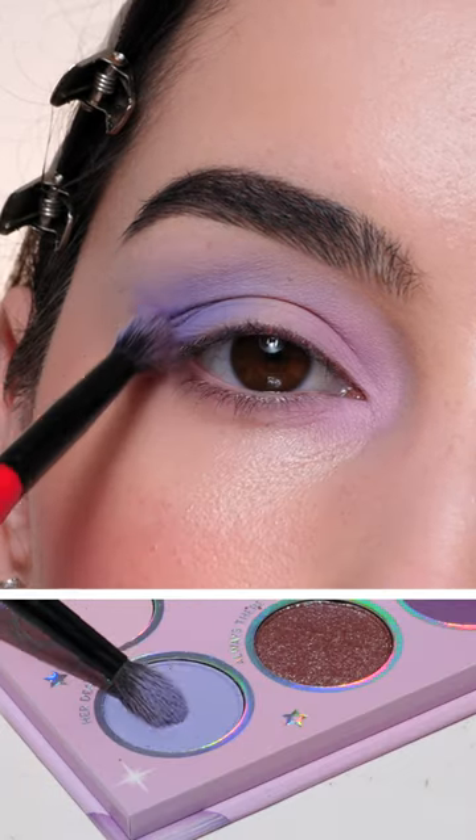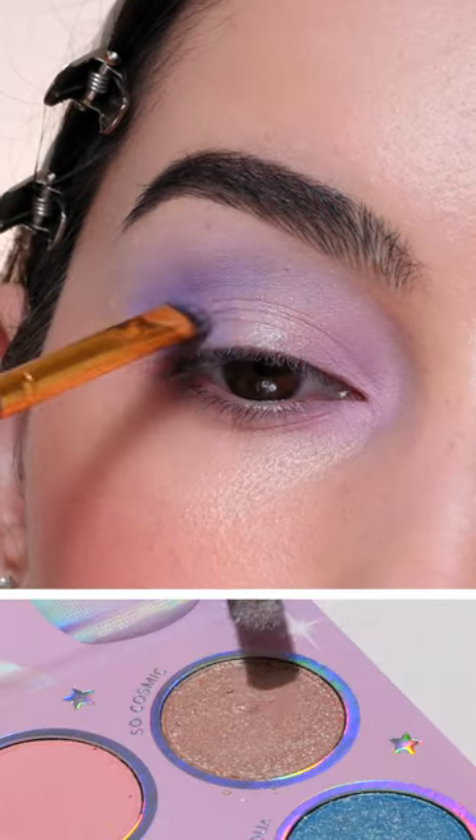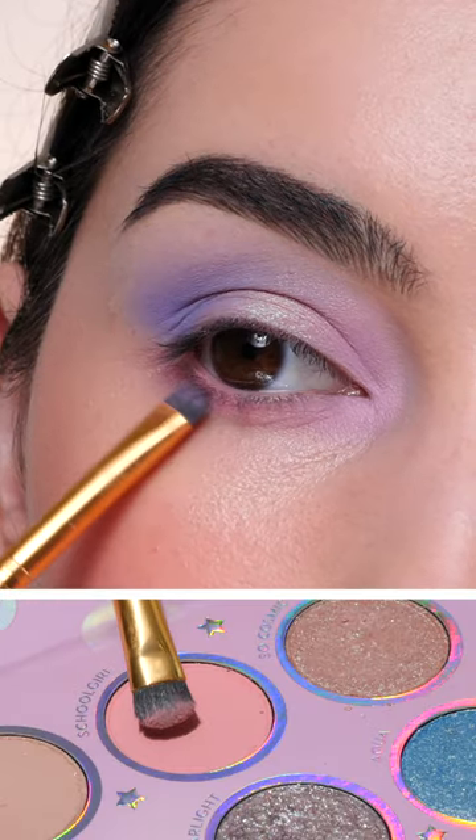Adding a light purple in the inner corner, a darker purple in the outer corner and crease, adding a shimmer on the center of the lid, and a pink on the lower lash line.